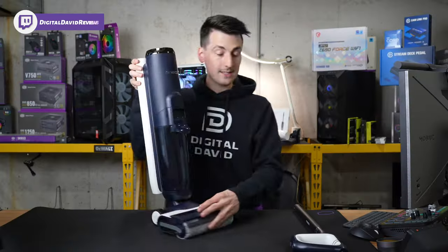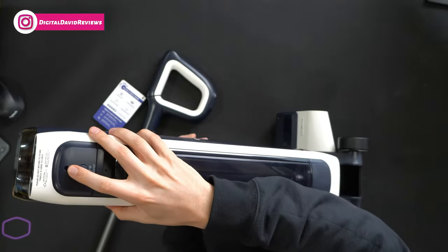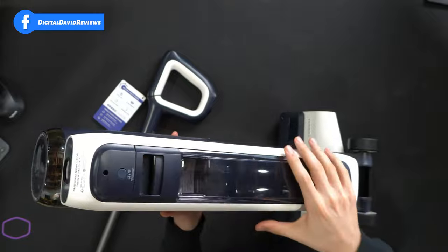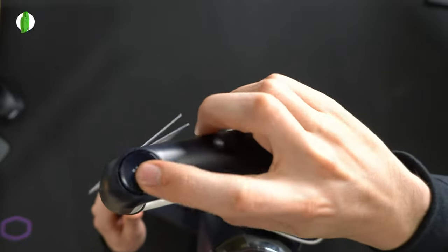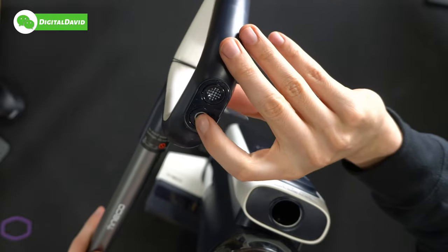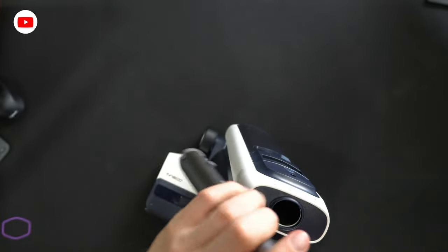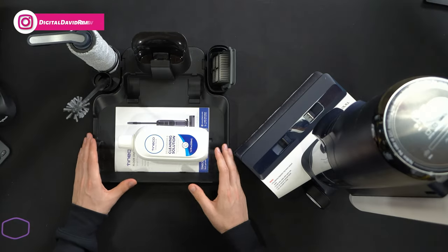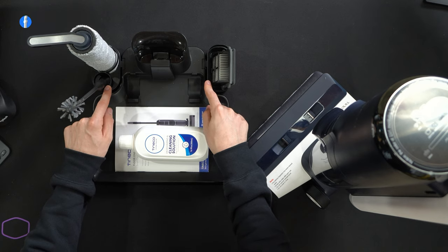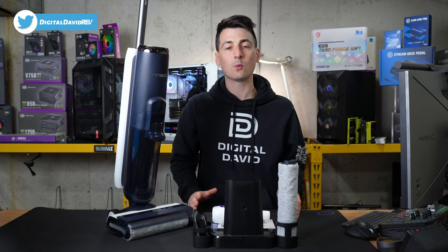Everything looks really nice. Now let's get the handle installed. The handle gets installed on the hole at the top of the unit. If you ever need to remove it, there's a hole where you can take a small screwdriver to poke in and release. On our handle itself, we have a couple of different buttons and controls — our self-cleaning button, our power button, and our mode setting where we can do auto, max, and suction mode. Just line everything up and gently press in place — and it's snapped in. Now we have everything all set up, with our charging base and included accessory holders.